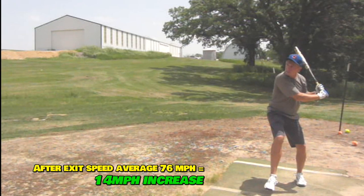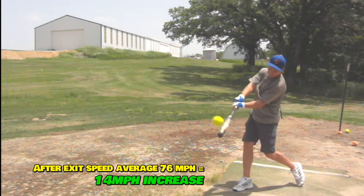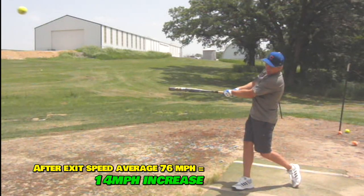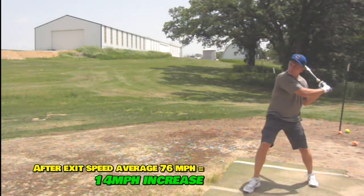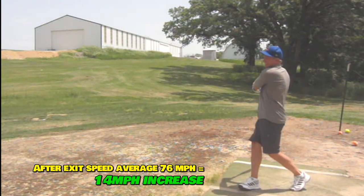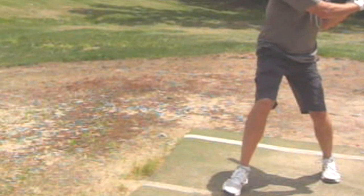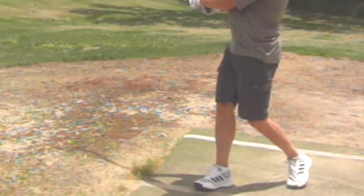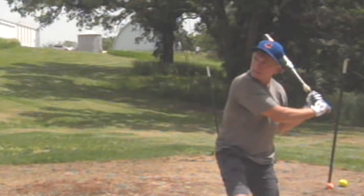Here are your final swings. You added, I think, from 62 to 76 miles an hour — a 14 mile-an-hour increase — and you're still leaving some on the table. You have a good load there, come ahead a little bit better, and there's just a really nice shot there. Look at the load — you come ahead better. Watch the back foot — does it drag some? Yeah. If you can get weight going forward more and convert it to rotation, great.